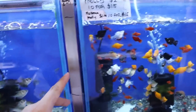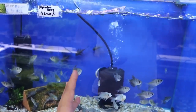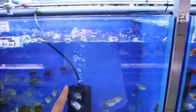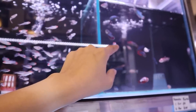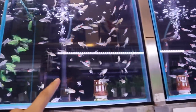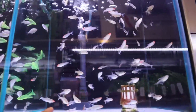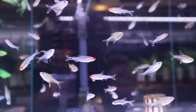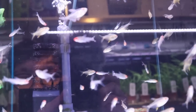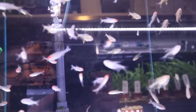Over here you've got some mollies. Then you've got some black skirt tetras, which is a pretty common fish. Up above you've got rummy nose tetras, as well as female bettas. And then right here there's some special fish in this tank which you've got to really look closely for. You can see there are rummy nose tetras in here as well as lemon tetras.